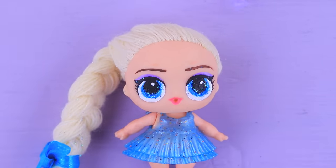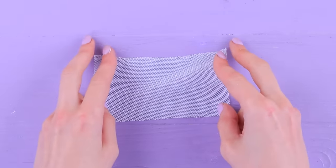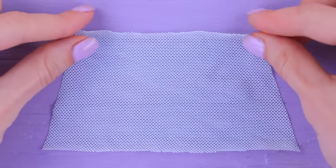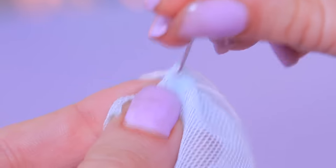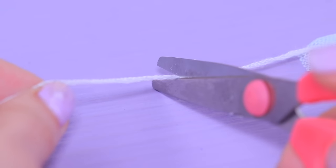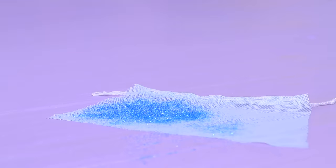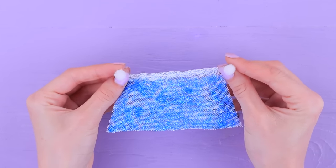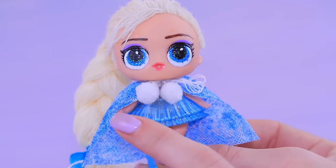We totally forgot about bangs! For the coat, take a little piece of tulle and cut off the corners. Fold the edge lengthwise and use a needle and a thin cord to fasten it. Apply white glue to the whole piece with a brush, sprinkle it with a lot of glitter, and let it dry completely. Attach little pom-poms to the ends of the cords. A fancy coat is already on Elsa and the furry pom-poms look really good!